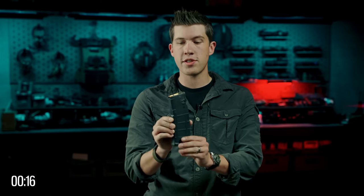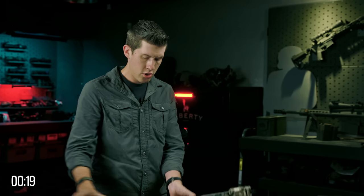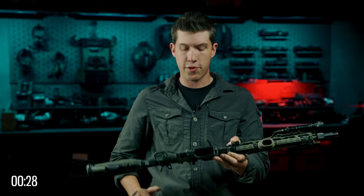The bullets are inside of this, and it's going to load one at a time into the firearm. Your carbine will have a magazine well located somewhere on the weapon. It could be towards the rear of the stock if you're shooting a bullpup, or it could be further forward like on this AR-15.